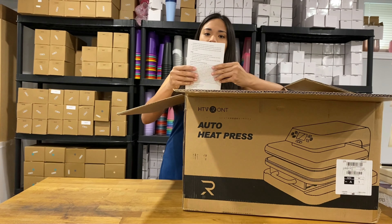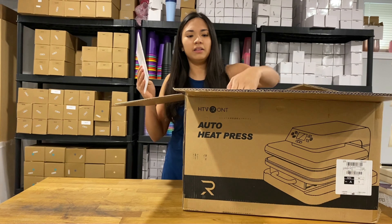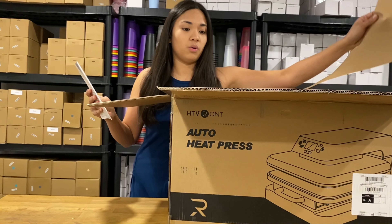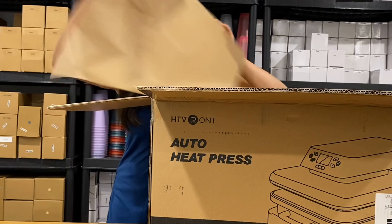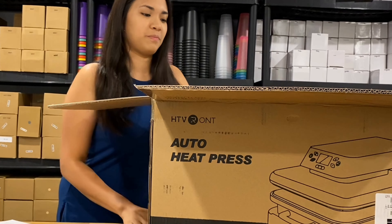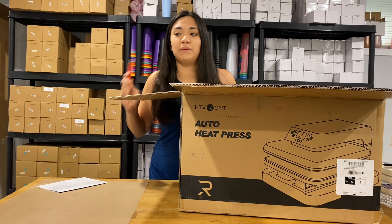Okay, so I got the manual over here. Oh, so nice. And I really love the color because I chose the color light blue. And you know me, I love my blues.